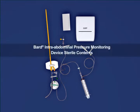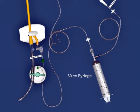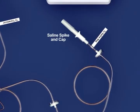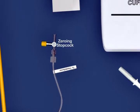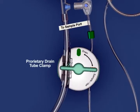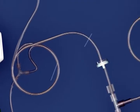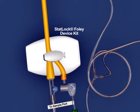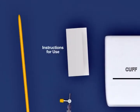Bard intra-abdominal pressure monitoring device sterile contents: 30 cc syringe, infusion and pressure transducer tubing, saline spike and cap, zeroing stopcock, dead-end transducer cap, proprietary drain tube clamp, proprietary valve port, check valves for controlling and directing flow, StatLock Foley device kit, synthetic gloves, and instructions for use.